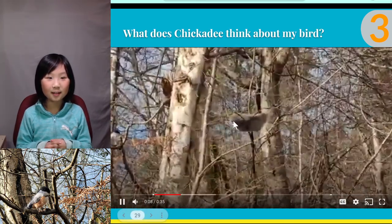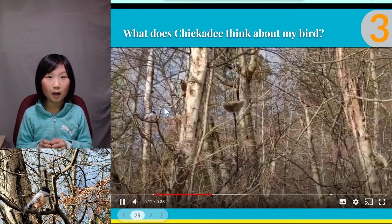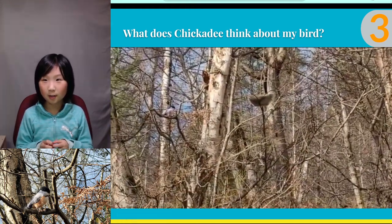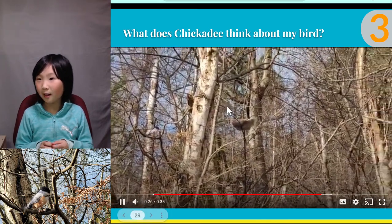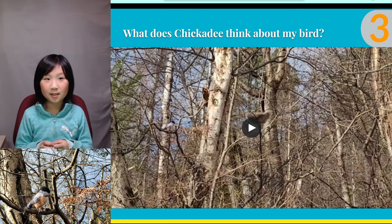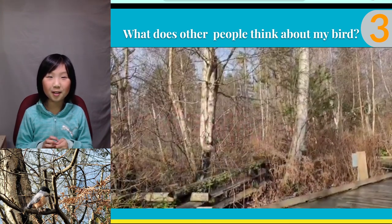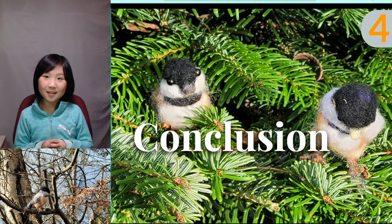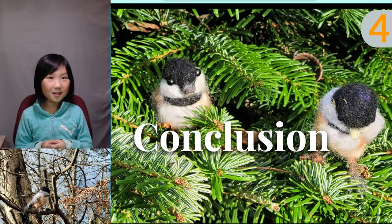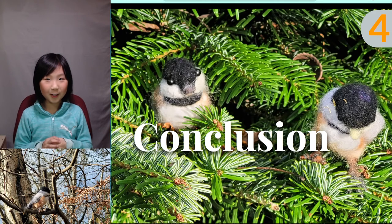After I set up the nest in the nature setting, I was waiting and observing for a long time to see if a chickadee would come and check out the nest. The nest is there, and the chickadees are pretty curious about it, but they are also pretty cautious. Instead of attracting chickadees, I think we attracted more curious pedestrians. Overall, I think this is a fun project, and I learned a lot more about chickadees and about wool felting.